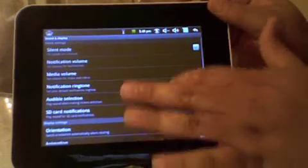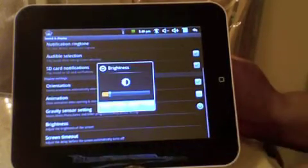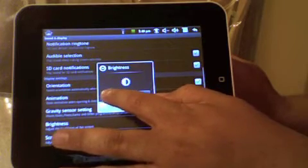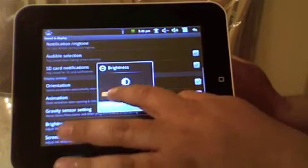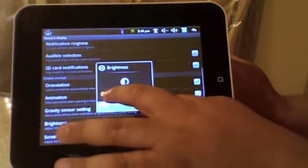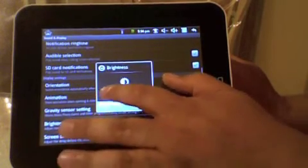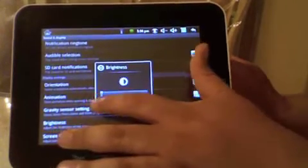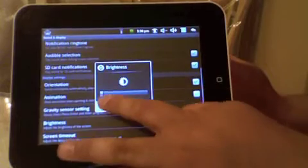I find this gives the best battery. I'm going to go to Brightness. You want to make it go all the way down. You can make it go all the way. And press OK.